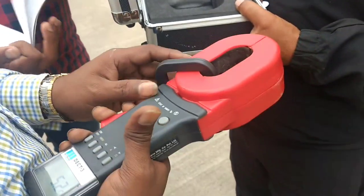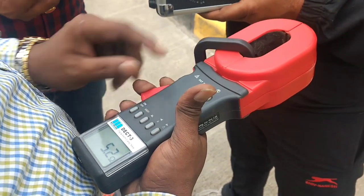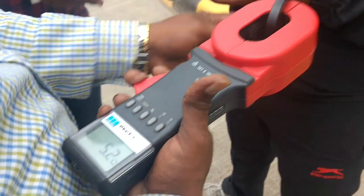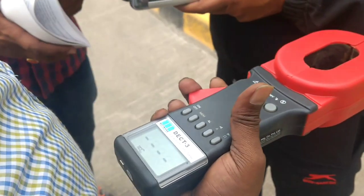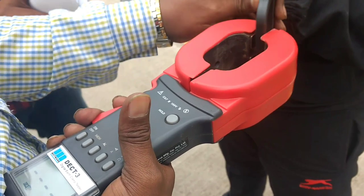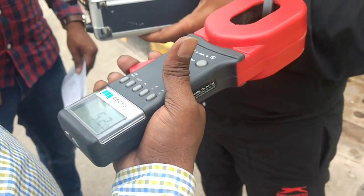The calibrated ferrite core is reading a resistance of about 5.2 ohms. We have multiple options to measure variable resistance across different types of wires. In this case, we are going to measure the resistance of the GI strip.